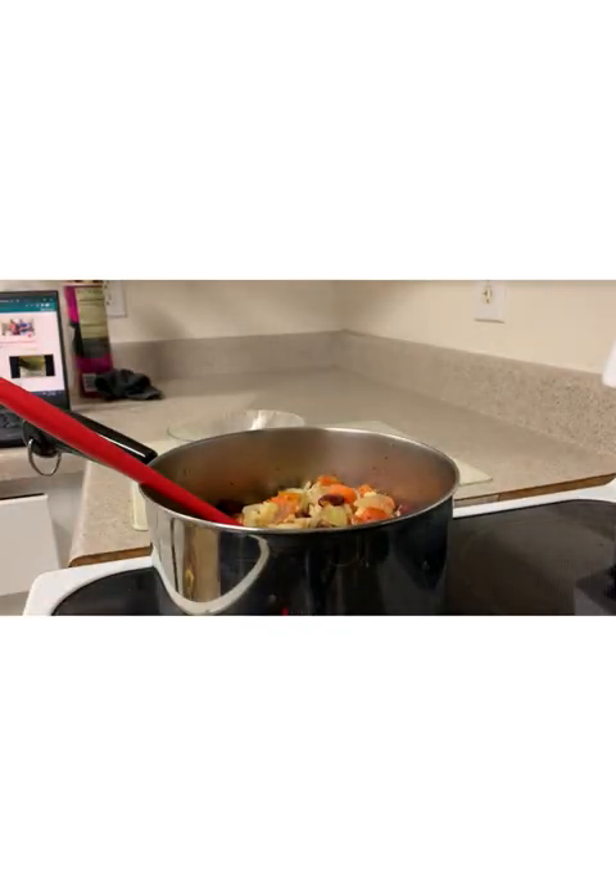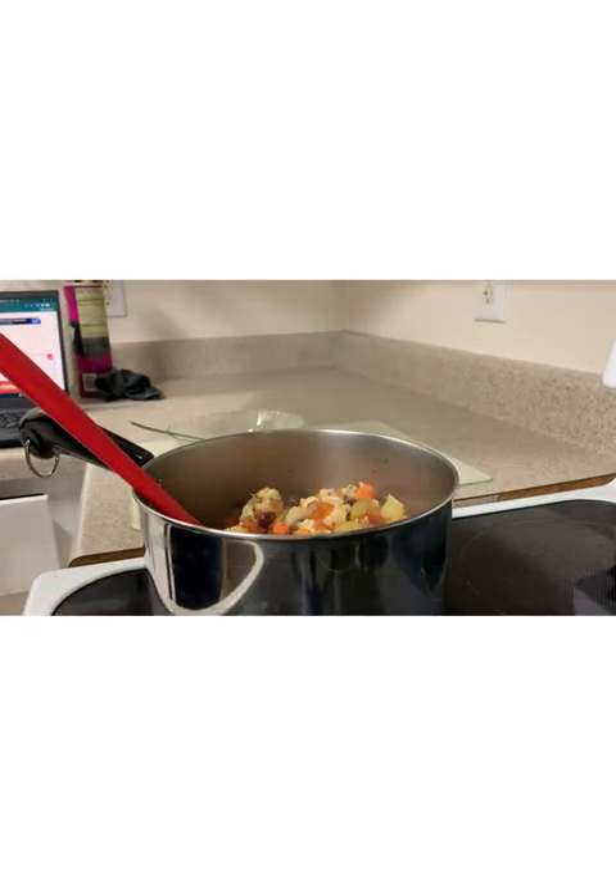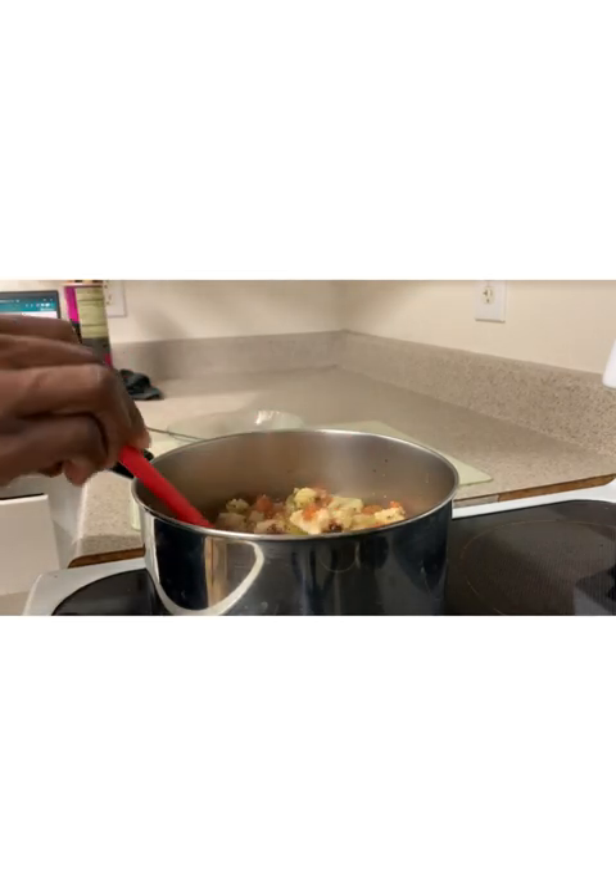At this point, you may taste the soup and adjust the salt if needed. And if you added a bay leaf, ensure to remove it before serving.